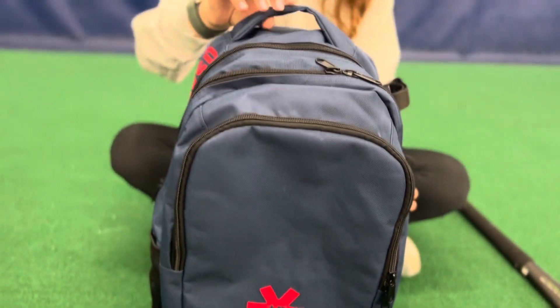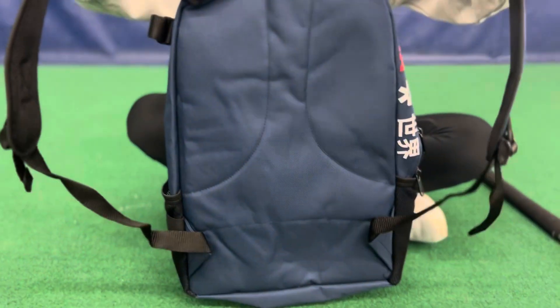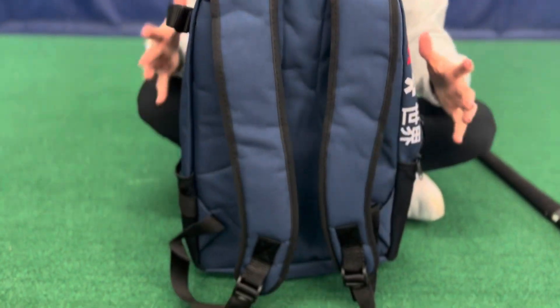Meet the perfect companion for your next field hockey adventure. The Osaka Field Hockey Backpack comes in seven fun colors and is ideal for safely storing and carrying all of your field hockey gear.